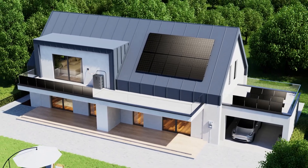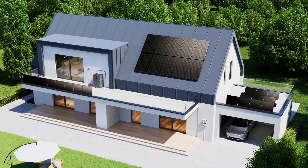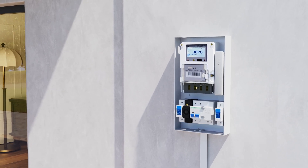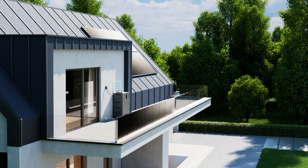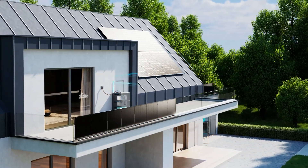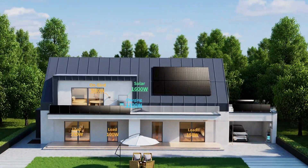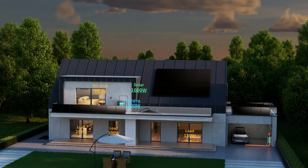Supports a max 800W grid output. Adjust output power in real-time by smart meters, store excess solar energy for use at night. Zero feed-in to the grid, zero wasted energy, saving more money.